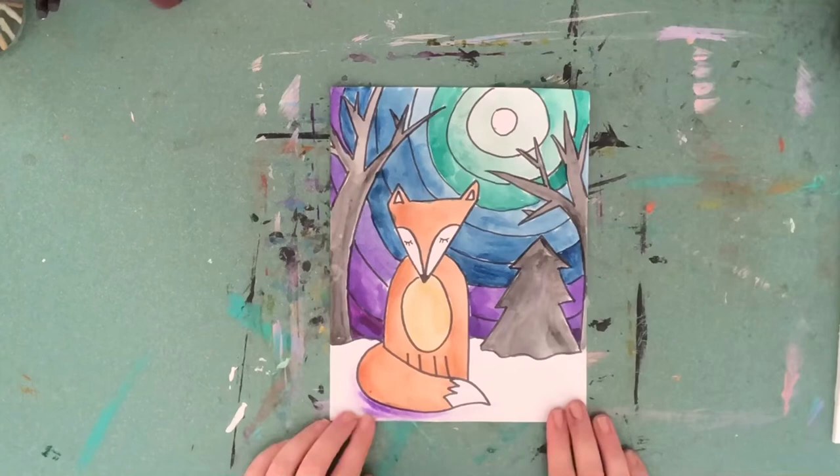And there we have it, our winter fox. I hope you had a blast and I can't wait to see what you've created.